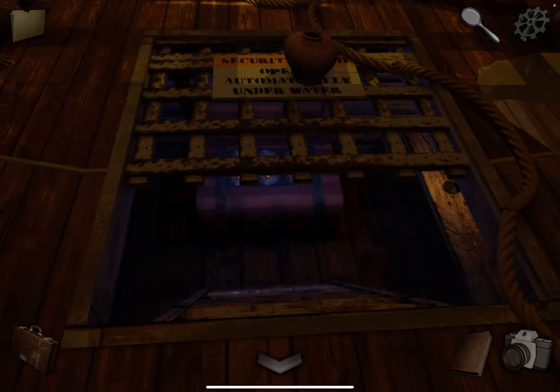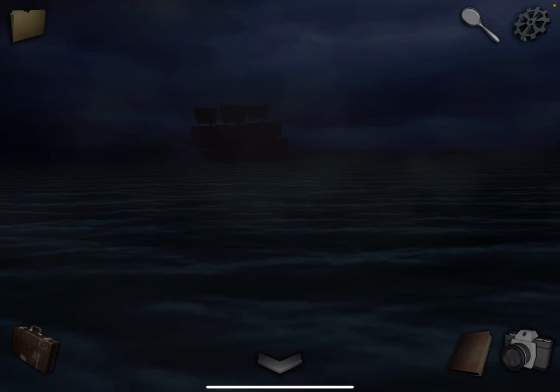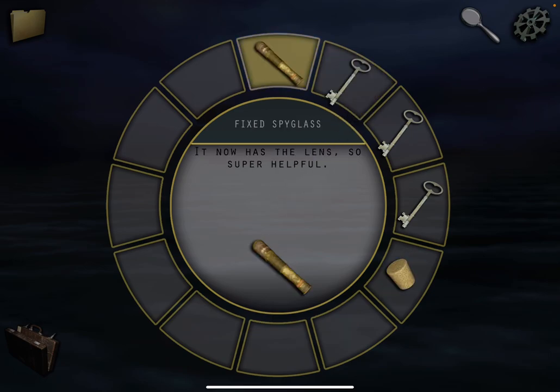And the spy glass. Let's go back. Over here to this window on the left. Combine the spy glass — combine the two — and now use the spy glass. And take a photo.